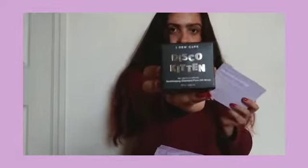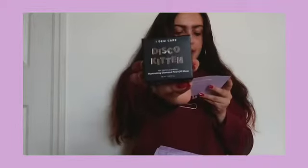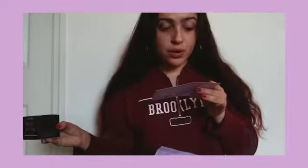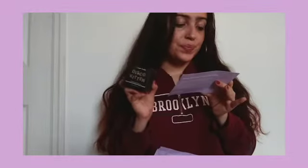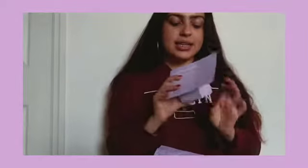Then there's Disco Kitten. Disco Kitten is for a dull complexion — it has visibly brightening diamond powder, exfoliating pearl powder, and soothing oat extract. I definitely need this because I have a dull complexion and need some brightness.